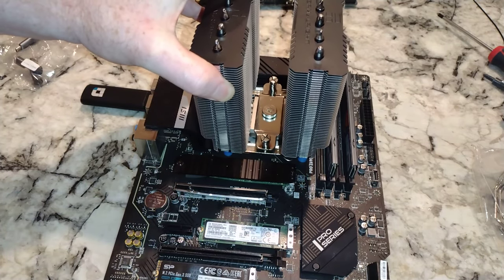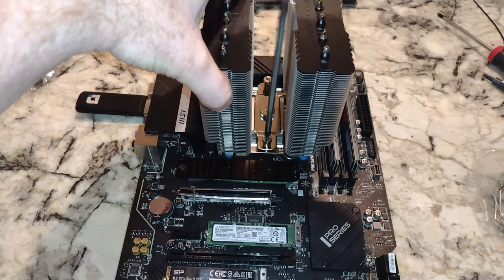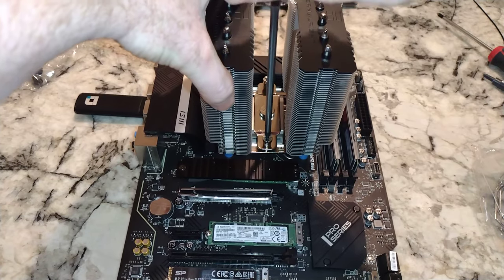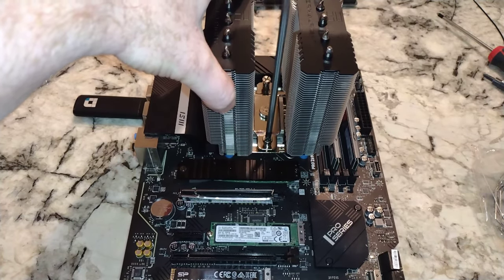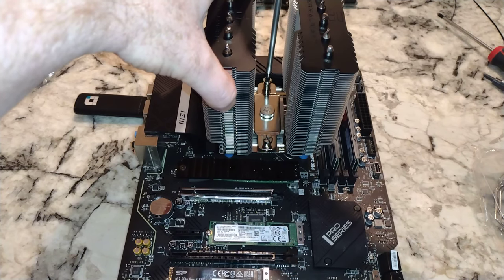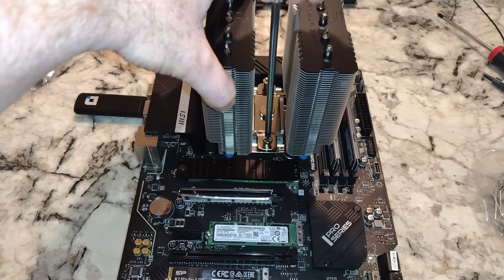Now we'll go ahead and put this in there. From the bag I can see there are adapters. You've got two fans, so you could use the adapter if you don't have enough CPU fan headers. I think this motherboard has an optional one, but we'll go ahead and use the adapter for the sake of demonstrating it in the video.